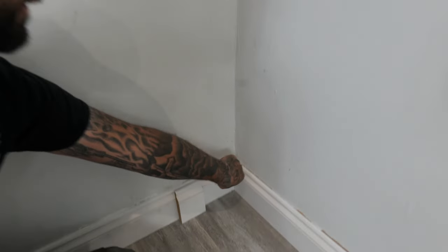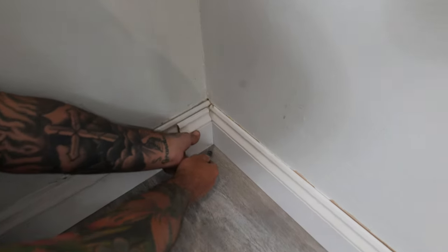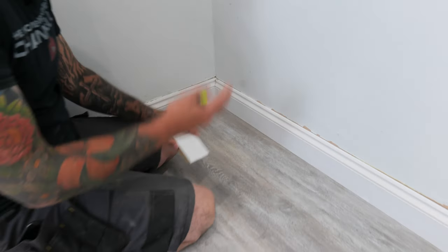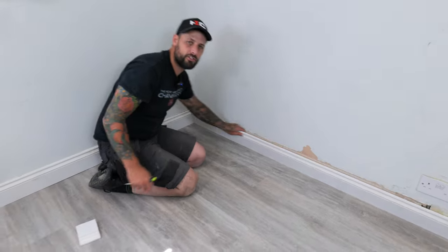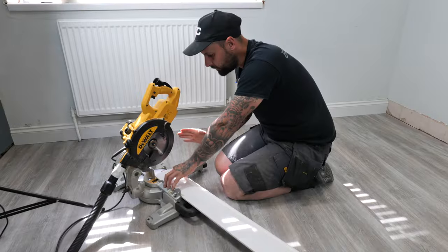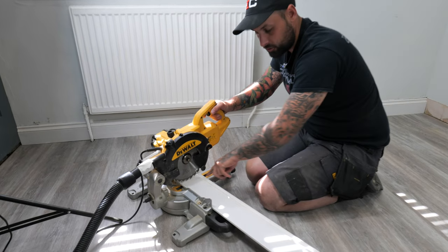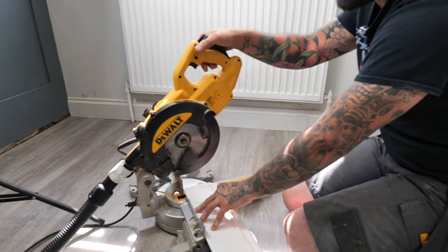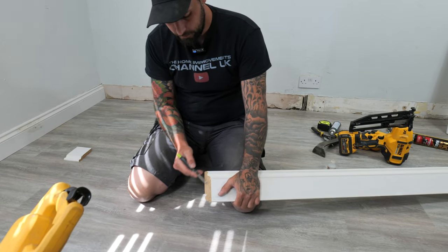We're going to take a block — a scrap of skirting — go up and draw a line. What that does is: if the wall isn't exactly 90 degrees, it will make our scribe perfect. If the wall was leaning, the scribe wouldn't work well. So we take it to the saw. We leave it at zero degrees, match the blade to the line we've drawn, lock it off, then tip the blade over to 45 degrees. That mark shows the direction we're cutting — all of this material needs to go.